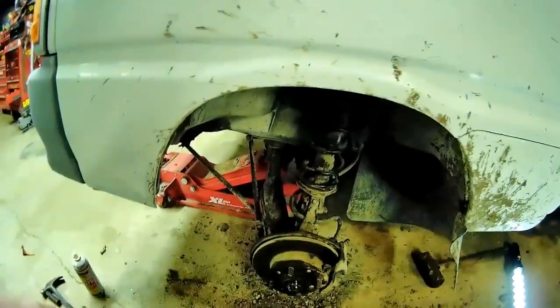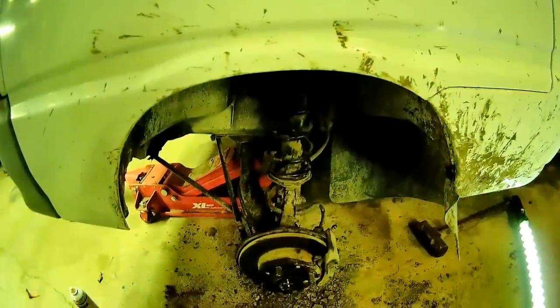Hopefully I can get the 2-inch lift on without having to take all this back apart!